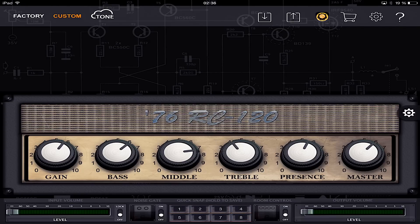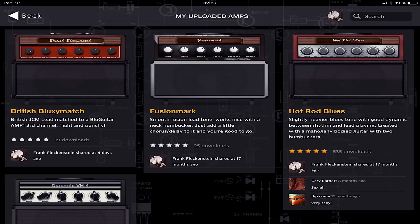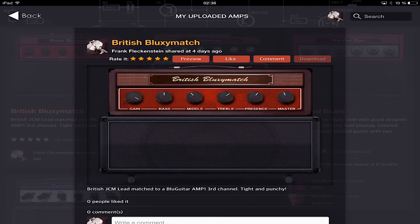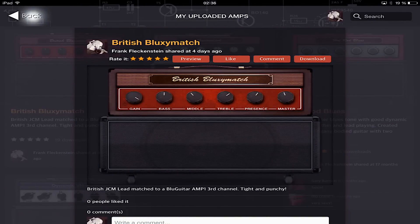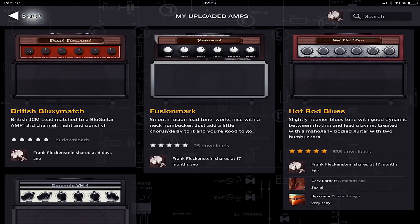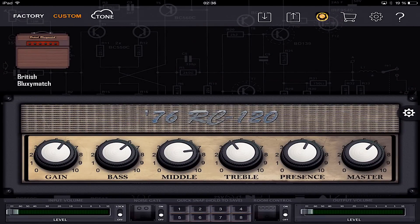After we uploaded the matched amplifier into the Tone Cloud, we can simply find it. If we go to our profile, go to upload it, and there we find it. I called it the British Plexi Match. We just click on it and we download it into our custom amp list, and here we are going to find it under custom.